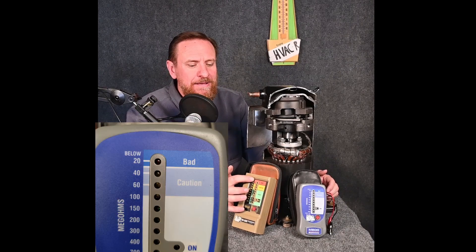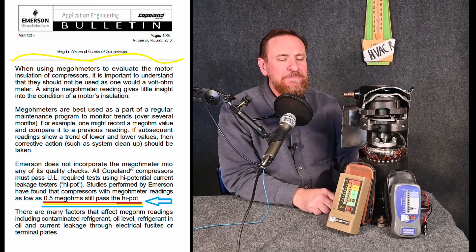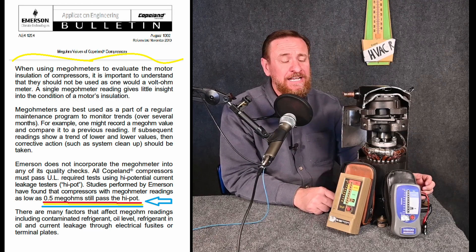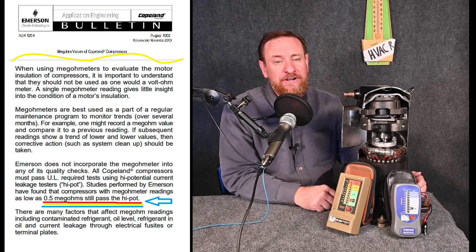If we look at this meter, it goes down to 20 megohms, and at 20 megohms it says it's a bad motor. But if we look at the Copeland website on their AE Bulletin 1294, it says a compressor can be as low as 0.5 megohms and still be perfectly good — it can be from the factory at 0.5 megohms and have absolutely nothing wrong with it at all.